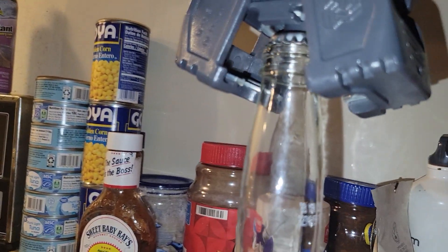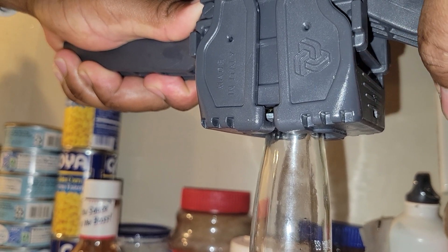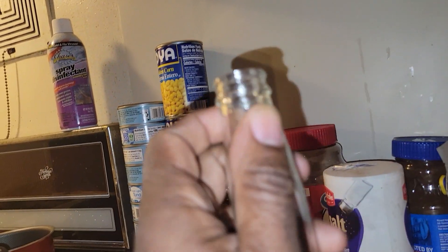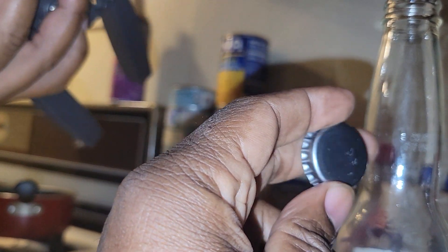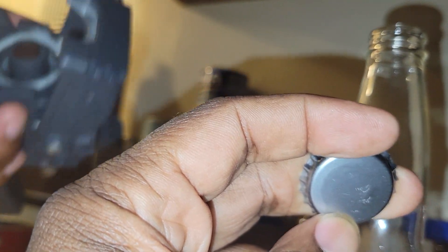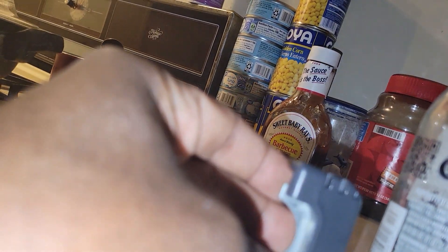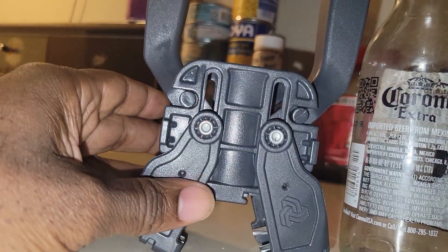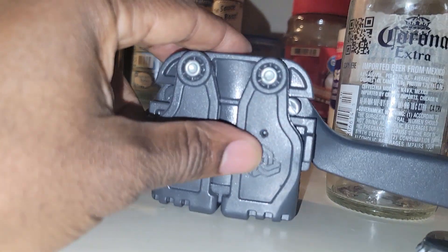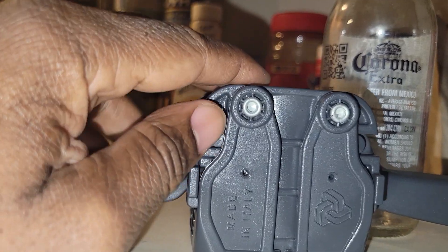Why would somebody sell something like this? Look again — it's not doing it. You see the mark it's making, but every time you squeeze it, it closes itself out and opens back up again. This part doesn't hold. Every time you squeeze it harder, this part opens because it doesn't handle the pressure. I believe it's because it's plastic.